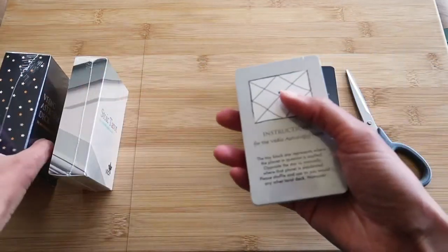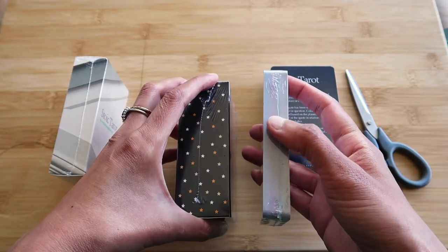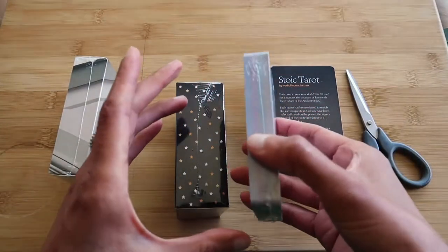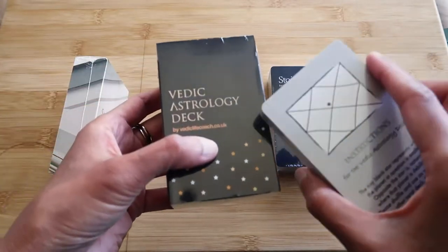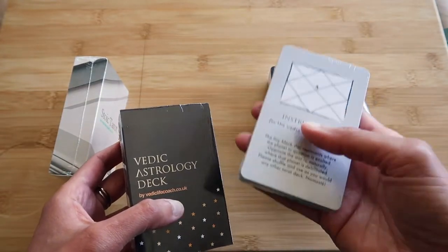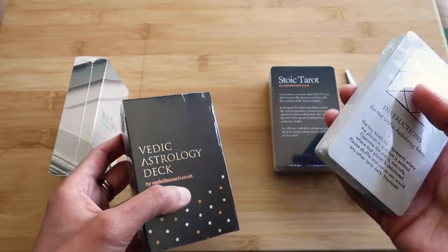Now this is the Vedic Astrology deck — we've got 108 cards in here. Now this is also a Vedic Astrology deck, but I think this is just the inner planets. You can buy just the inner planets or just the outer planets. The reason I've done that is because some of you will look at the price of the full deck and think it's too expensive. So I want people to still be able to get their hands on these in an affordable way. With the inner planets you can look at someone's psychology, and you can use the outer planets to predict events and things like that.